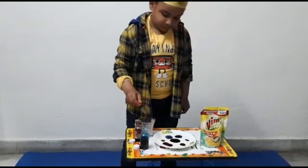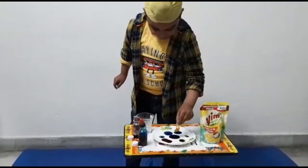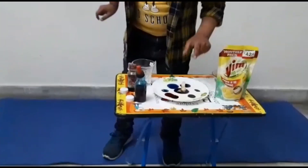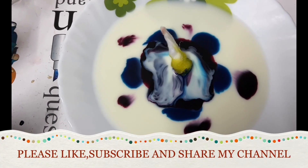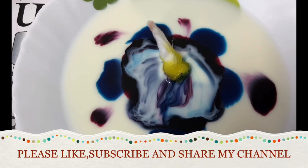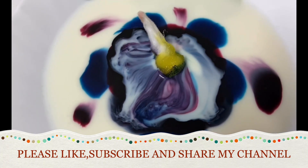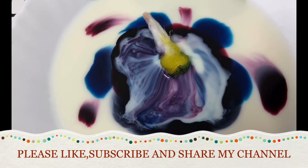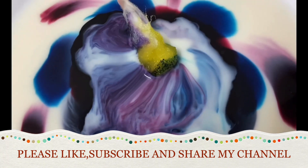Now I will drop cotton dipped in liquid dishwash at the center of the plate. Wow! You can see, color starts moving. It looks so amazing! It's so fun! I love this!